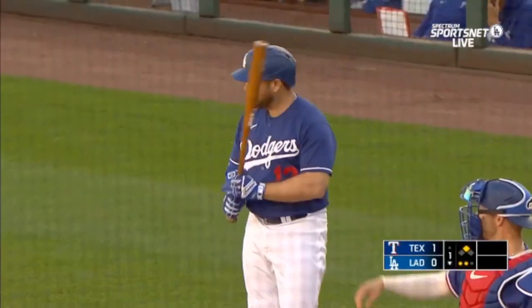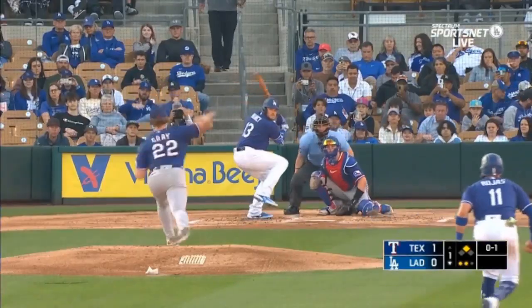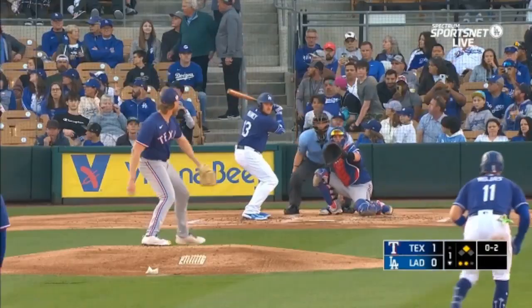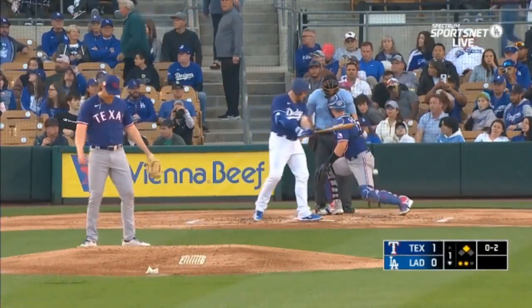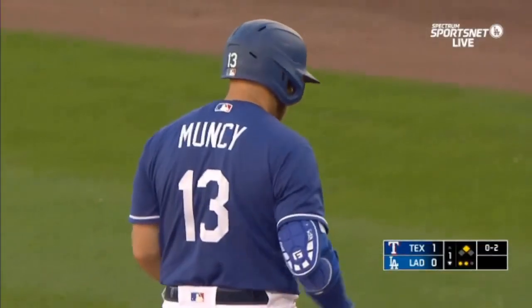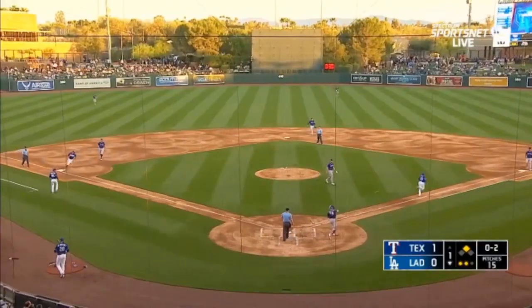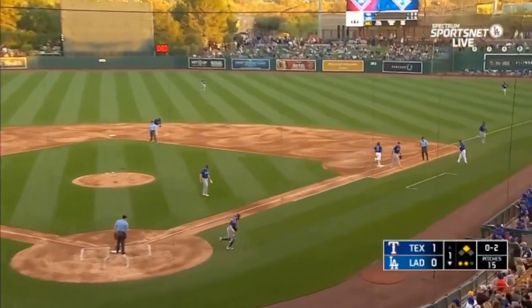Curveball for a strike. Popped up foul and back — that'll be out of play. It's not often when you have that center field shot you don't see the shortstop. But some strikes up, it's in the dirt. Garver throws down.